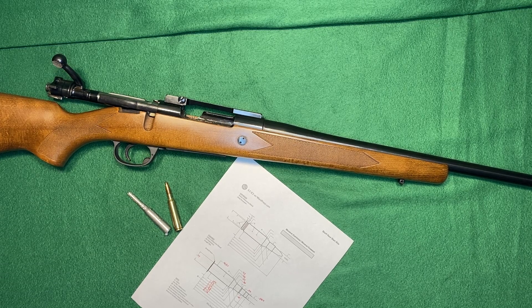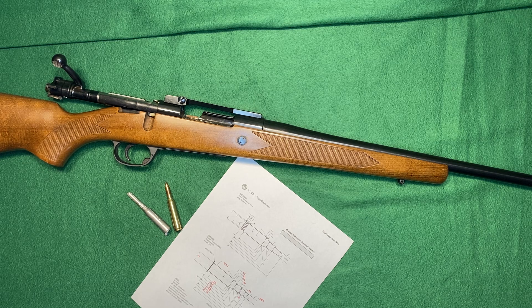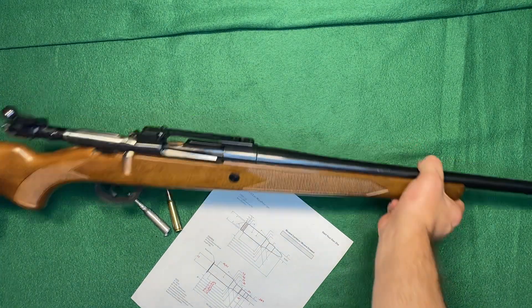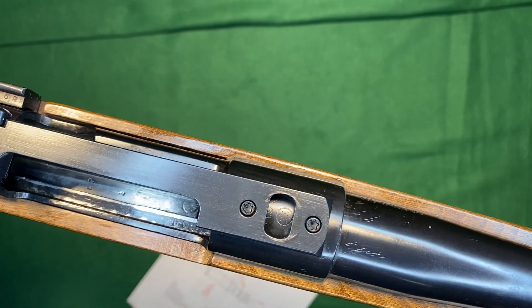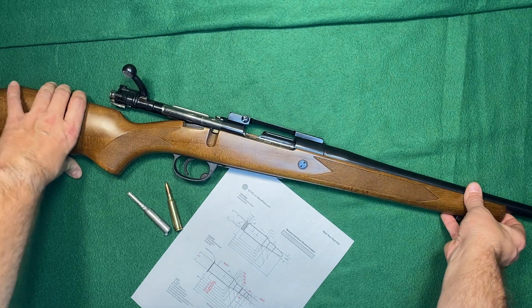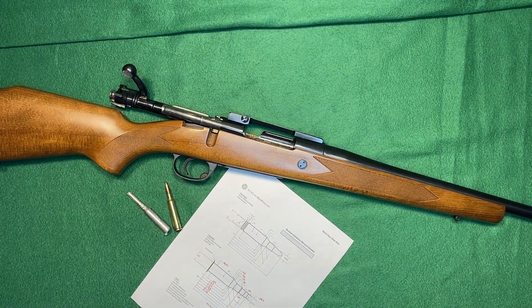Gun Galleria here. This is the follow-up on part one for this particular rifle. This is the one that's marked 264 Berber. If you've seen my previous video, this is a Shailen barrel with a Federal Ordnance receiver, Model 98 type receiver. These were imported back in the 1980s and were typically seen in 308.